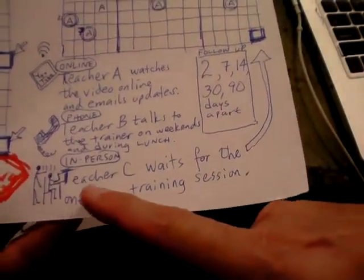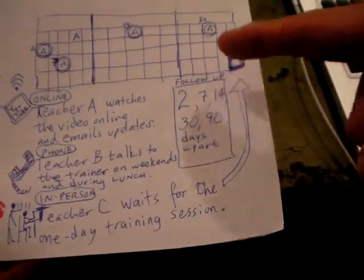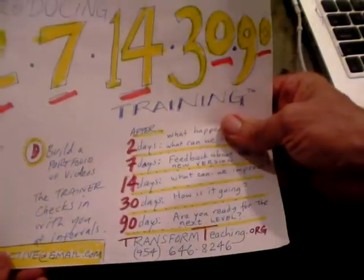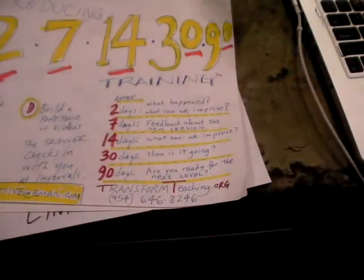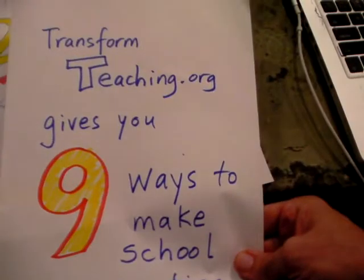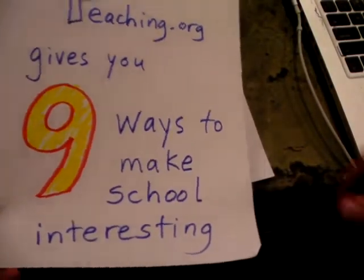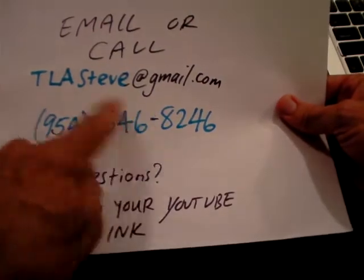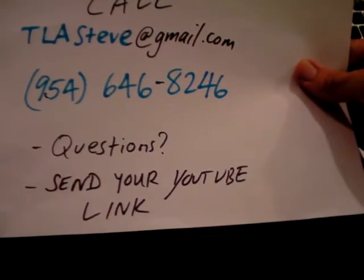Some teachers may want to be trained on one day every three months, but others may prefer this spread-out 2, 7, 14, 30, 90-day support model. If you'd like to learn more about how Transform Teaching gives you nine ways of making school interesting, contact us at TLASteve@gmail.com or call 954-646-8246.